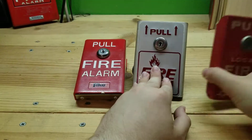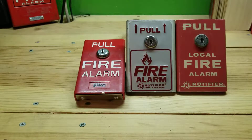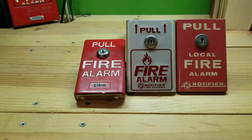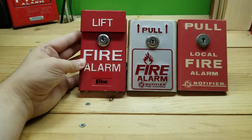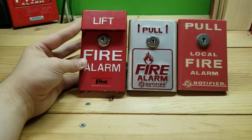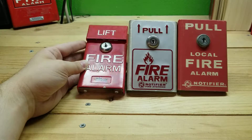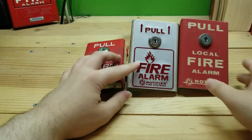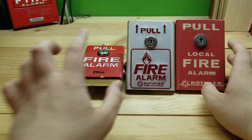For comparisons I'm going to bring out my Notifier BNG-1TS and my Notifier BNG-1RL. The biggest and most obvious difference between them is the little dual action cover on the Fike one. They all do open with the same keys, so I can open these two with the category 15 key that I got with the Fike unit.